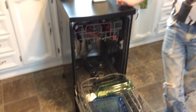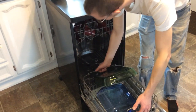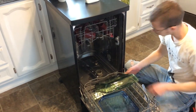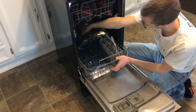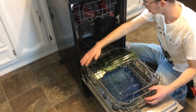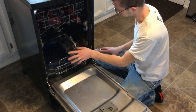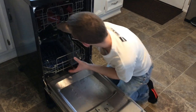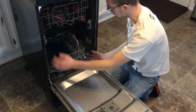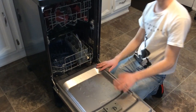I would say the main con I found with this is that there's no track for the lower tray or basket — it just wheels on the door and then back into the dishwasher on a little edge. If you put too much weight on it or put a heavy item in one corner, it'll kind of buckle and fall off track. You'll have to reach in, pick the lower basket up, and position it back on the track. Because if it's cocked, it can jam up the bottom sprayer and it won't clean properly.